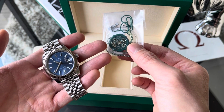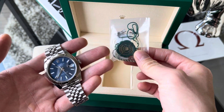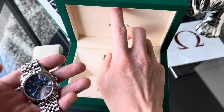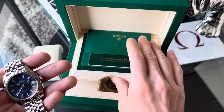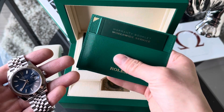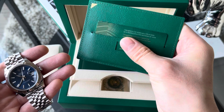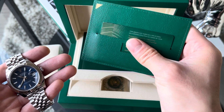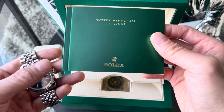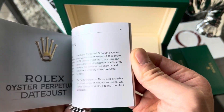Some of the other things you get in the box: your bezel protector, the Rolex hang tag showing the superlative chronometer certification, as well as some extra end links. In the compartment up top you'll find your worldwide service warranty booklet, your guarantee card which is good for five years, and an instruction manual. Pretty standard stuff.